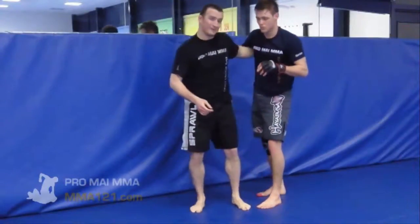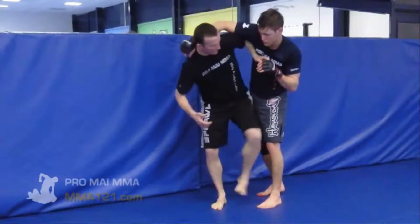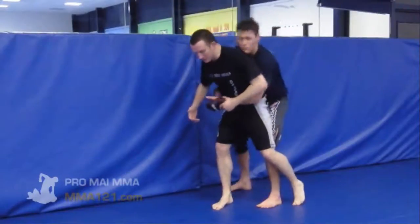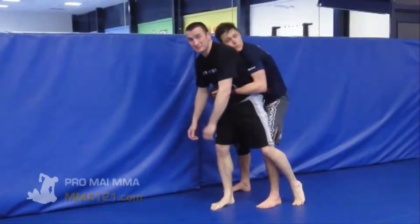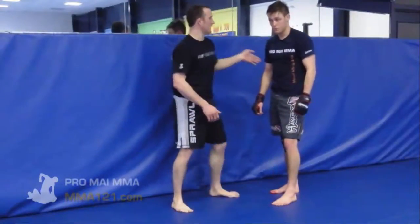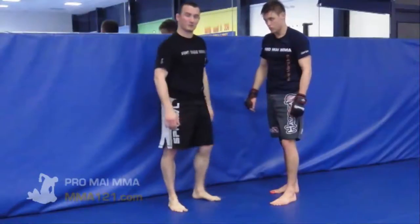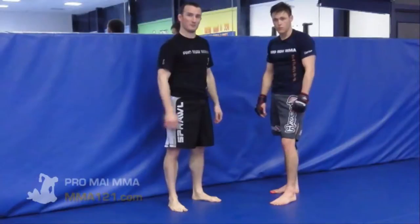One word of caution: the very final time that Akiyama did it in the third round, he lost the underhook, ended up in a compromised position and got his back taken from there. So it's not without risk — you've got to get the timing right, you've got to make sure the underhook is in, and you've got to make sure the legs are crossed smartly from that position. And that's Akiyama's trip that he was doing on Jake Shields at UFC 144.